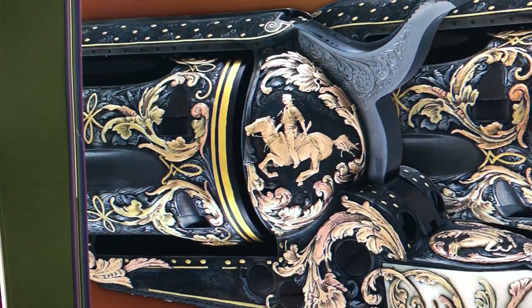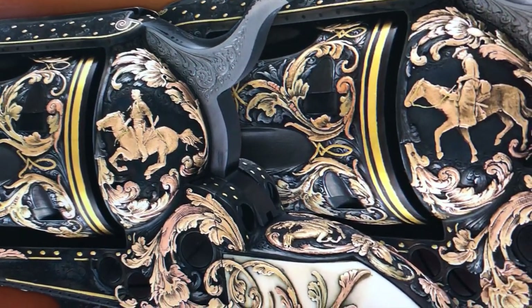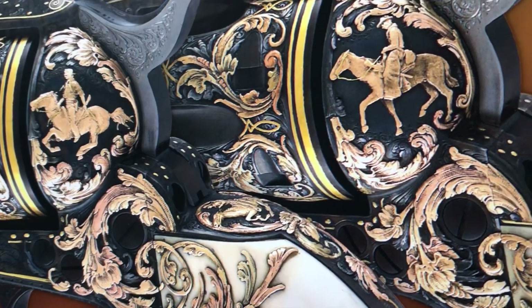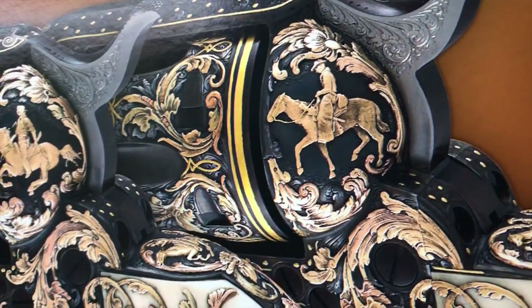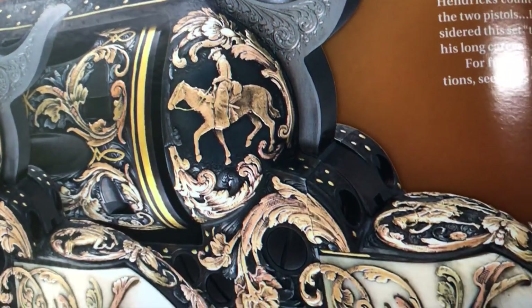I'd seen the English use different colors in sculpted gold. And Frank Hendricks had done some inlays in steel — with the copper-backed inlay to inlay it into steel. Then he'd done some multicolored gold: green and yellow and pink gold together to make little flowers and things with different colors. I'd seen that before, but it occurred to me that I'd never seen anybody do it on a flat plane. So that's what gave me the idea.